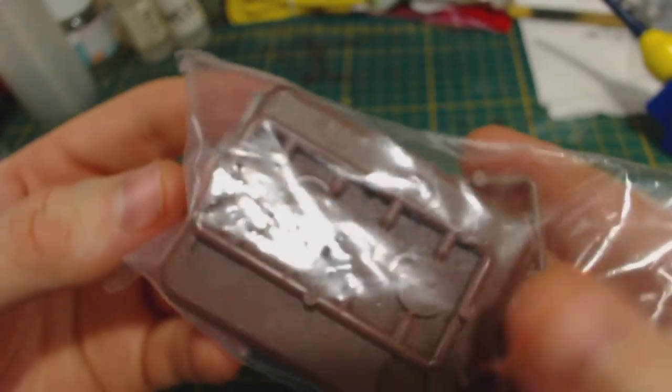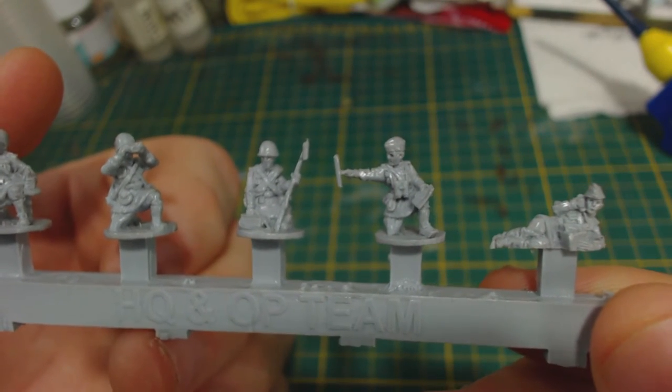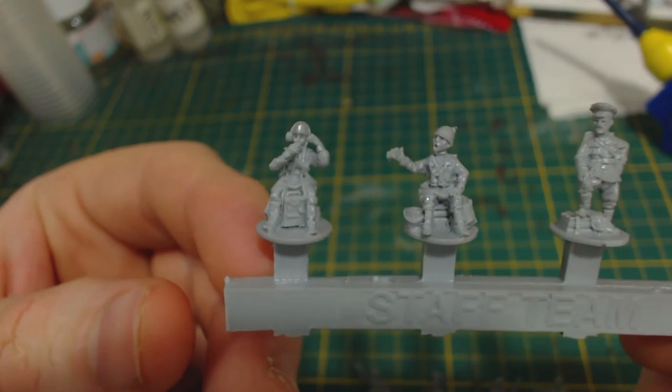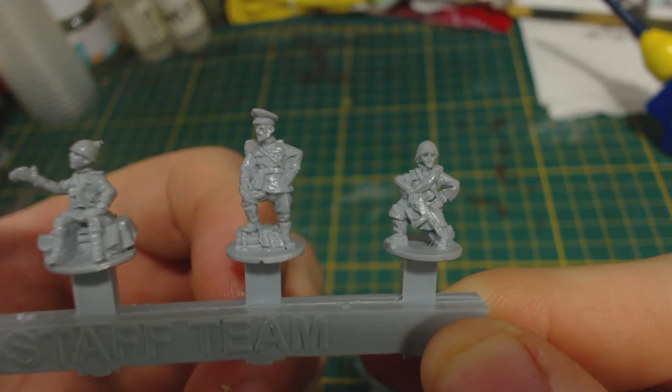There is a baggie of bases and some polyester resin figures for the HQ, OP, and staff teams. These aren't as good as the plastic crews — they are much softer and for the most part are not quite as well cast. I wish they'd made them in plastic to go with the rest of the kit. Let's put these together.